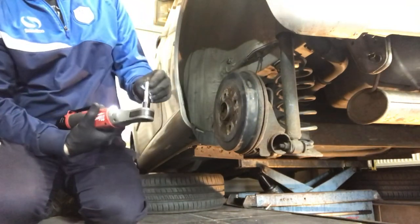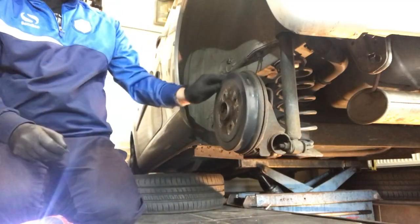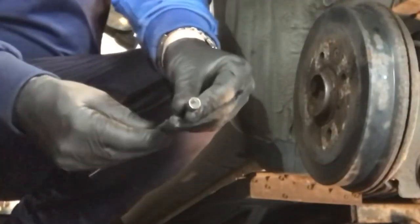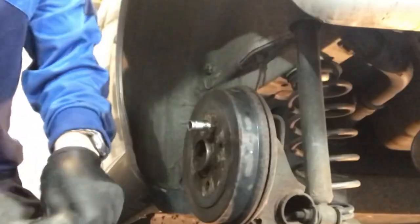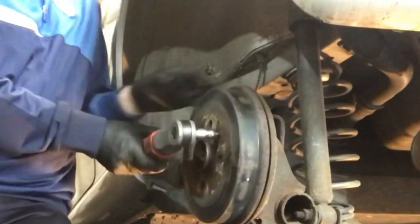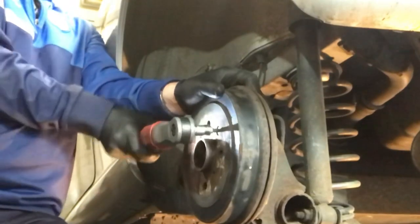Let's get this drum off to start with. Oh no — sheared a bit off, look. Second time lucky: I've got a 3/8 adapter with a bigger bit in it, let's give this one a go. It's gonna shift — oh, she's a tight one.